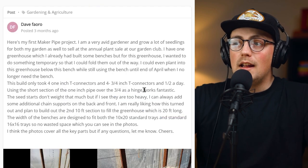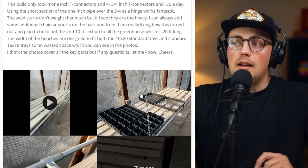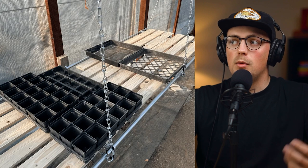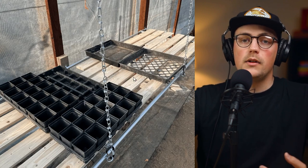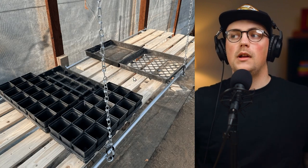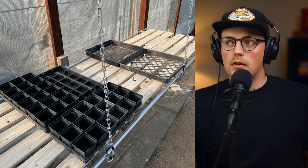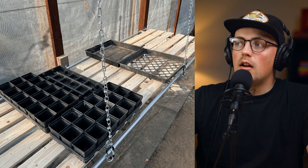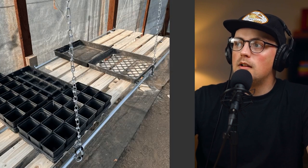Next up is a build from Dave — these are greenhouse shelves that he made. He's got a greenhouse and he didn't really want to give up the space with these shelves, but he also needed a place at about waist height to support seedling trays and whatever else you might want to put on there.